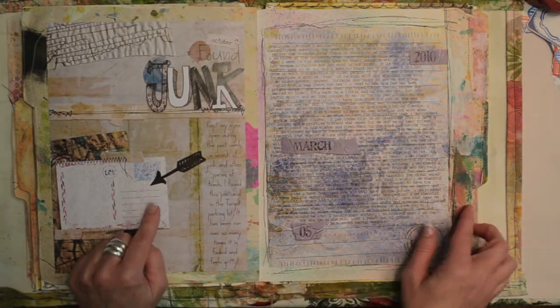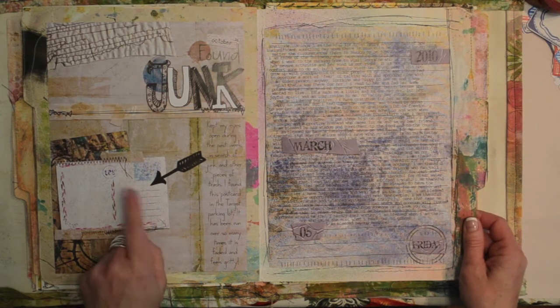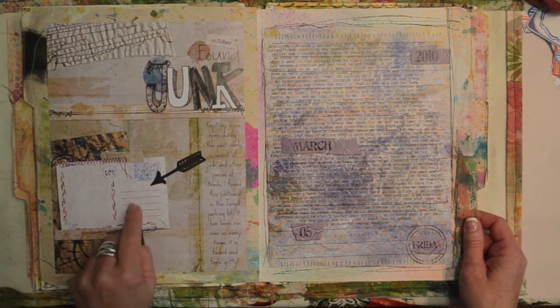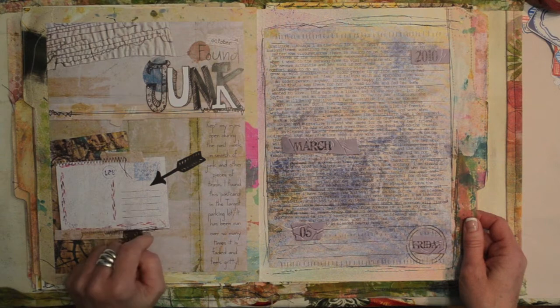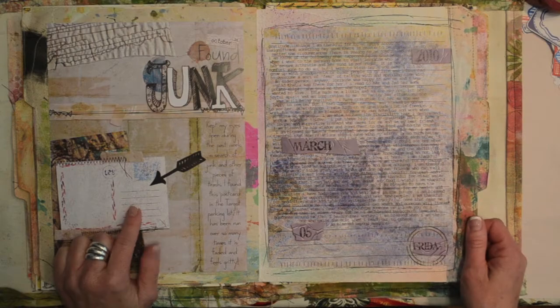I think for this one we had to find a piece of junk somewhere. I found this in the Target parking lot — it was a postcard with an ostrich on the back, really worn out. I scanned it in and then did this one digitally.